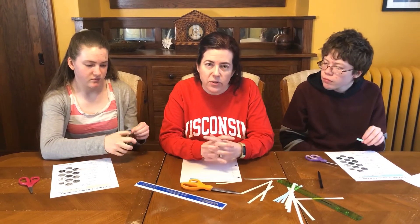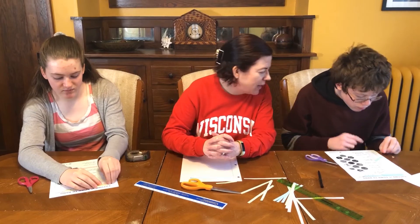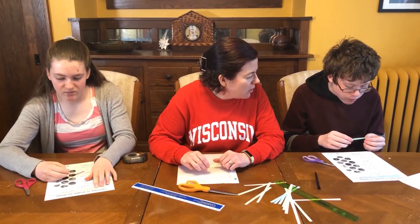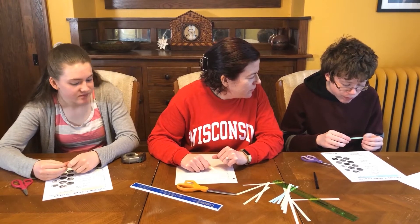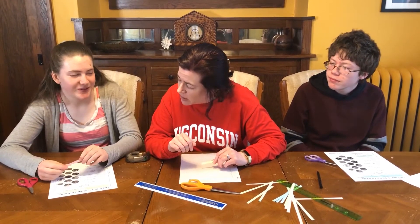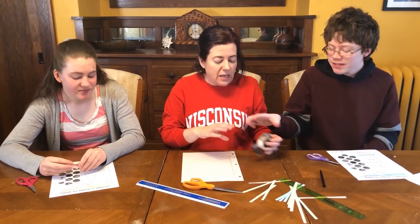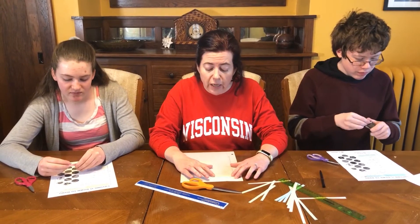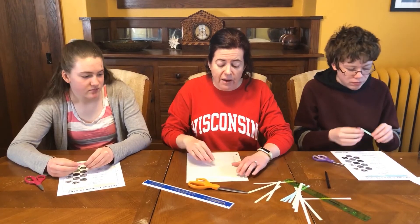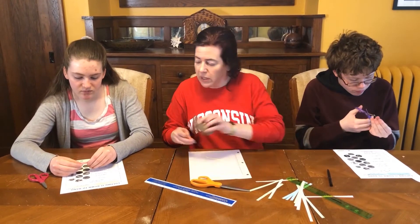Now we're going to continue to cut this smaller and smaller. Once the kids understand the activity, you may want to ask them how many times they think they can cut the paper. Noah, how many cuts do you predict you can make? — 20. Hannah? — Maybe like 12. I'm going to say 11. One thing I recommend is that as you fold and cut, you tape each newly cut piece of paper to the worksheet, then cut the other half again. Things are going to get tiny really quickly, so if you tape as you go, you're less likely to lose your piece of paper.